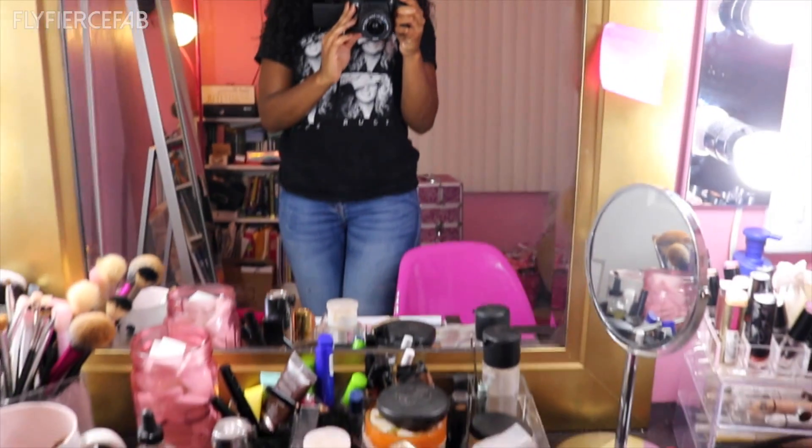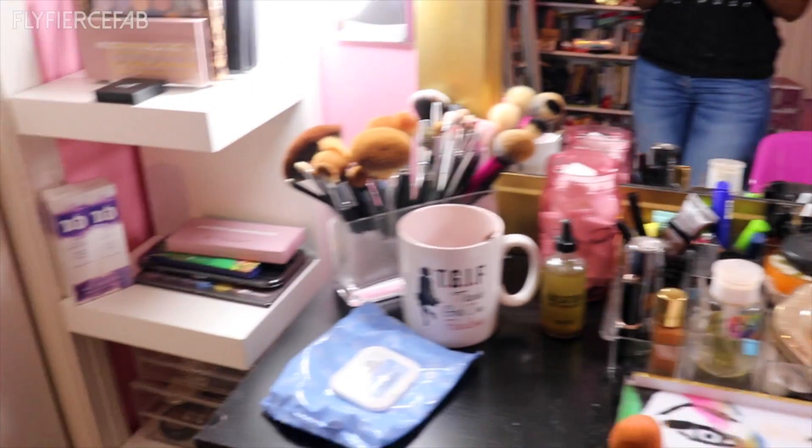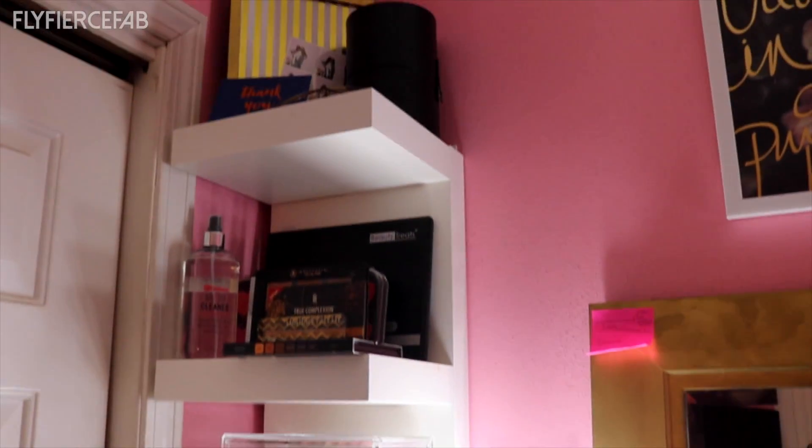Hey guys, it's Risa Shaei from Fly Fierce Fab, and in today's video I wanted to give you a little tour of my makeup vanity area and show you how I organize my stuff, give you some cheap DIY tips and hacks, so let's get into it.